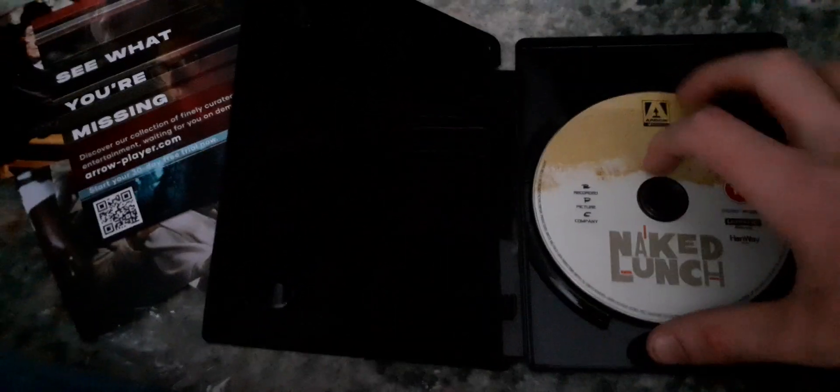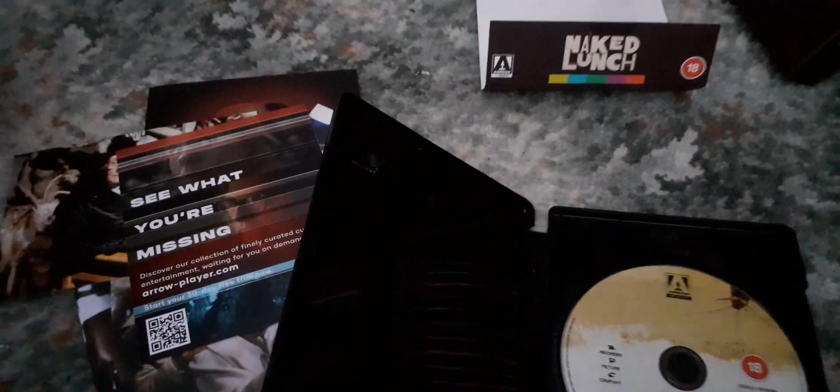Here's the disc. There's no Blu-ray included. Thanks for watching. I'm looking forward to checking this out — thanks for watching and subscribe.